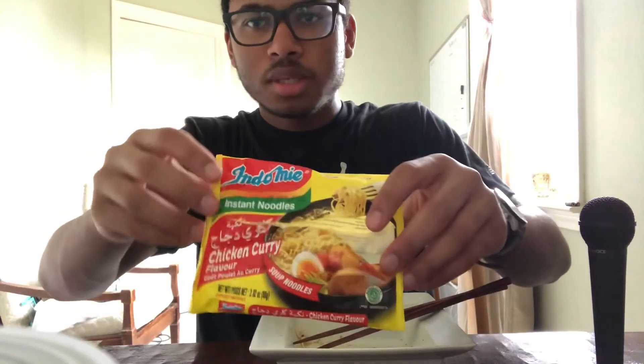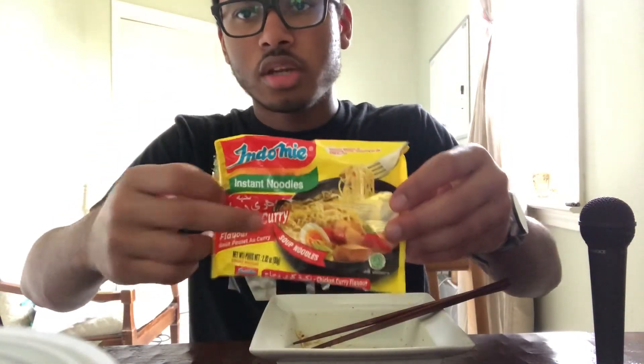But it didn't really turn me away. It was still appetizing the whole way through. So if you want to try it, this is Indomie's instant noodles chicken curry flavor. If you do try it, let me know what you think in the comments.